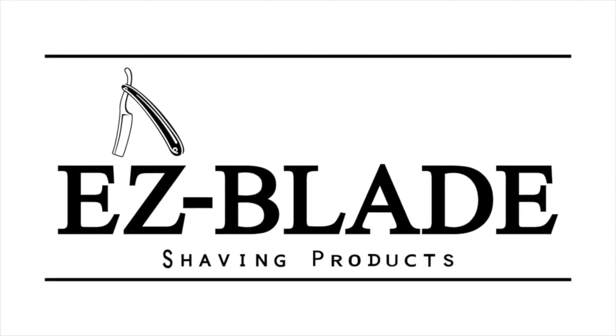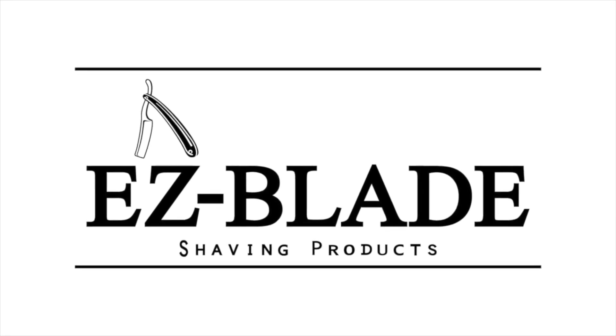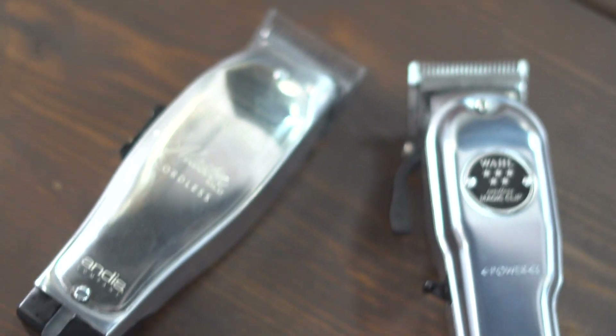I know today the scenery is a little different. You're usually seeing me in the warehouse, but today we're going to talk about the difference between the Andis Cordless Master and the Wahl Magic Clip. The first thing we're going to talk about is price. The Andis Master runs about $215 to $230 depending on where you look, and the Wahl Magic Clip you can get for about $110 to $115.